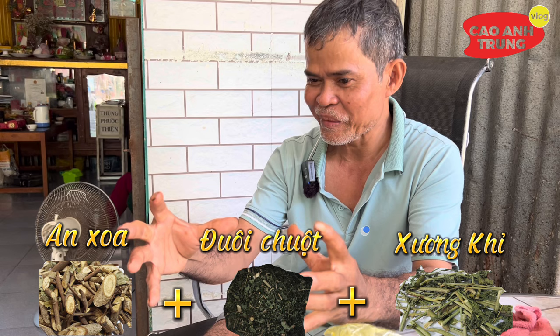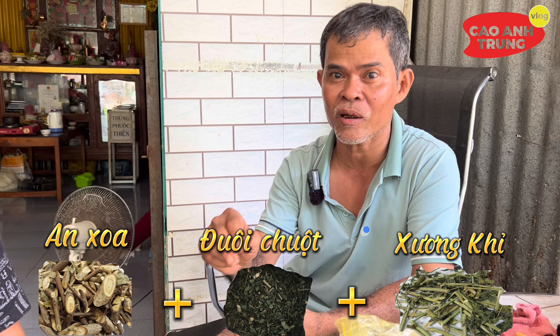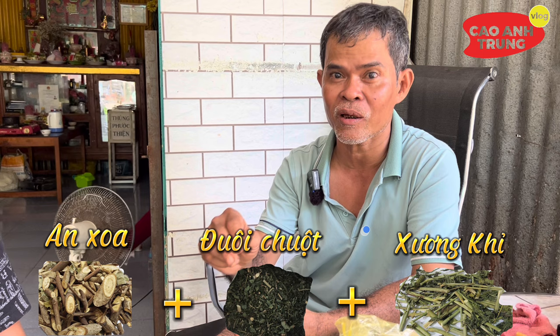Đổ vào trong cái siêu, sắc là 3 chén còn lại 8 phần nữa, lấy 1 tô. 3 chén 8 phần thì mỗi lần uống 3 lần. Sắc chung như sắc thuốc nam vậy. Đó, nói gì cái thuốc nam, uống truyền thống với ngải đen chống độc này rất là mạnh. Các loại bướu bên trong thì nó sẽ tan.